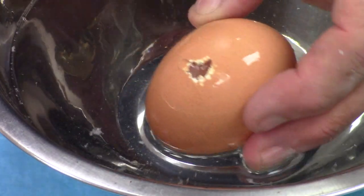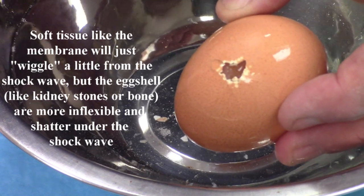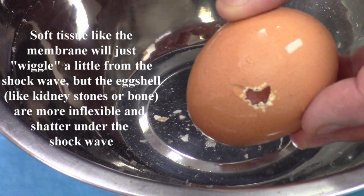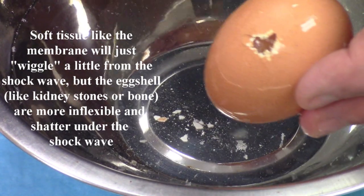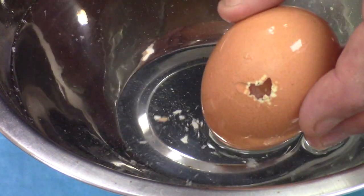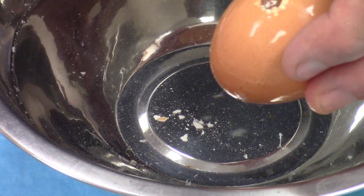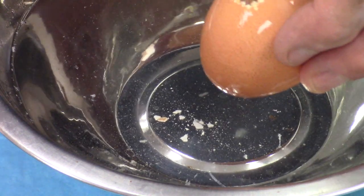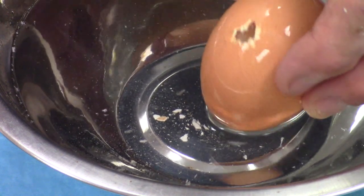So it fragments hard objects like the eggshell but it won't hurt the soft membrane underneath unless you physically poke that fiber right through there. This means a holmium YAG laser is good on hard tissue like bone and cartilage — to make osteotomies, to work in arthroscopy for cartilage in the knee and other locations, and in back work for the spine itself. That's using high energy and a low number of pulses per second.